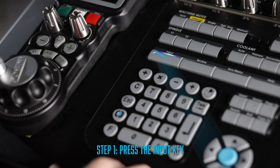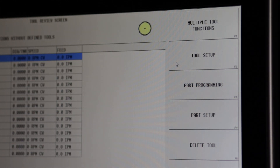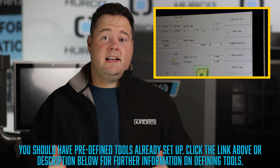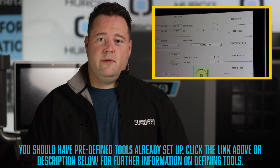To get started, you will need to first press the input key, then select the tool review soft key, then press the tool setup soft key. Now the screen you are seeing right now should have a predefined tool already set up. If you don't know how to set up your tools on a lathe yet, we have a tutorial video linked right here above or in the description below for you to review.